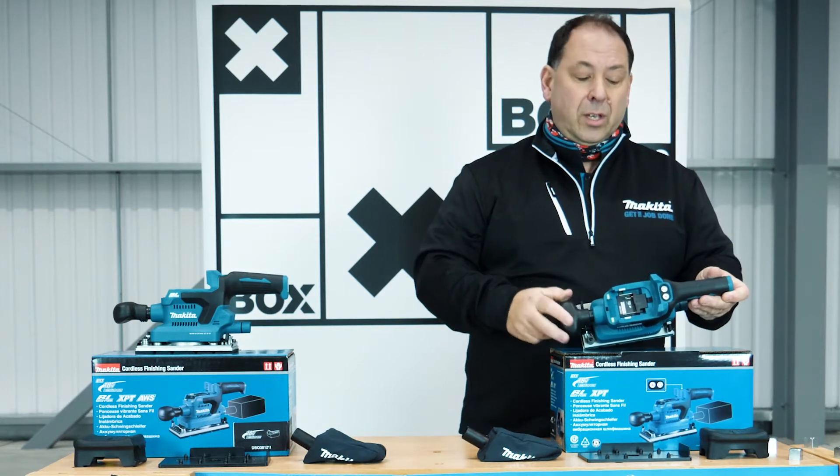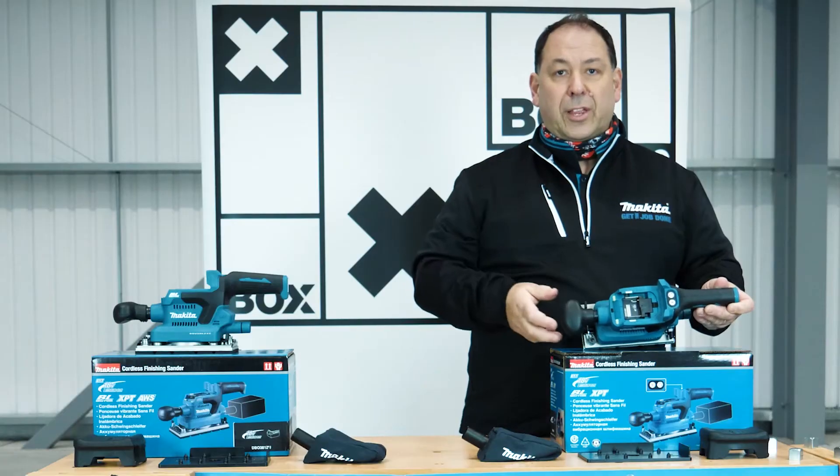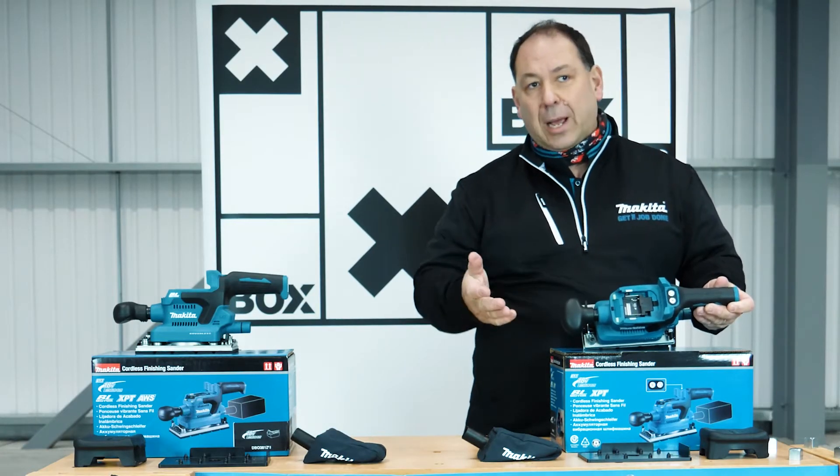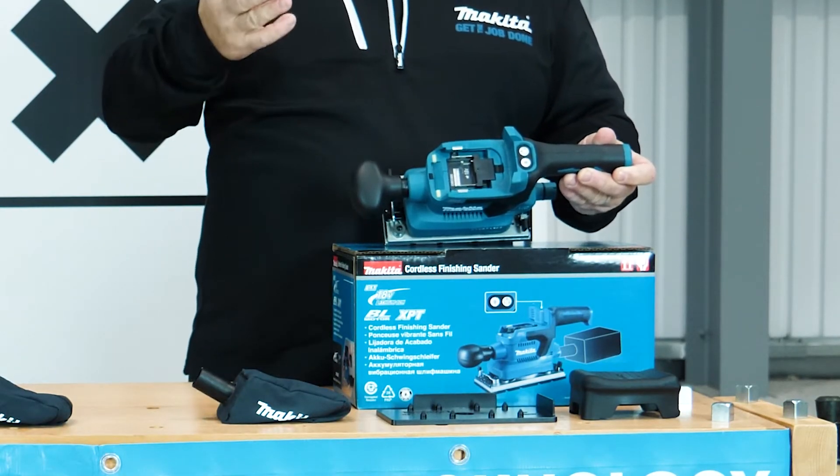Tipping the machine over, you've got the on/off button and then three speeds: 8,000, 10,000, and 12,000 RPM. It runs at different speeds for different applications and different types of wood — you might need to go faster or slower depending on the material.